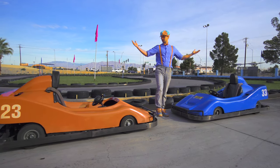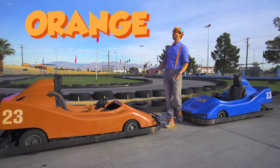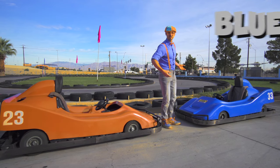Look at these two go-karts. They're my two favorite colors. This go-kart is the color orange. And this go-kart is the color blue.